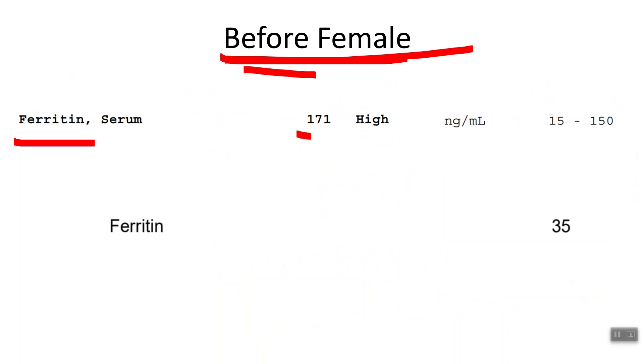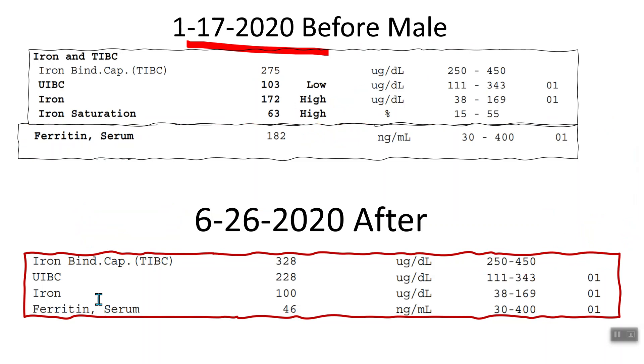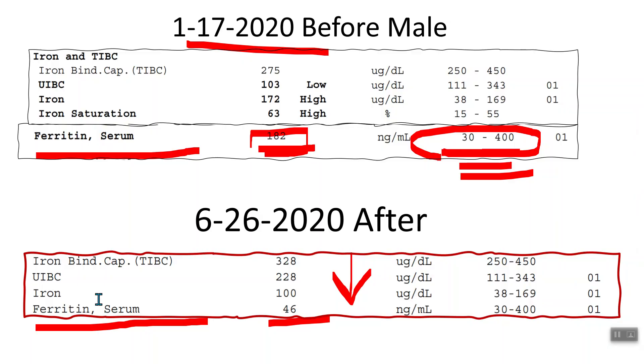Here is a before and after example: a female patient had ferritin at 171, and after our program it came down to 35. Here's another: ferritin was 182 — not in the sweet spot at all — and after about five months it came down to 46, putting it right in the sweet spot. Everything is about getting the numbers in the sweet spot, finding what's really affecting your body and preventing healing, and then correcting those things.